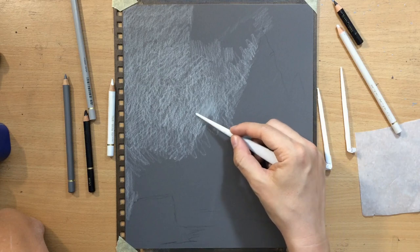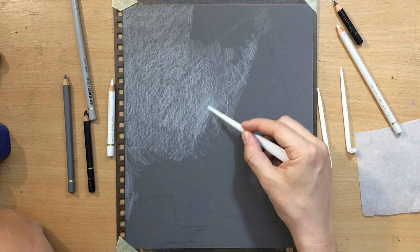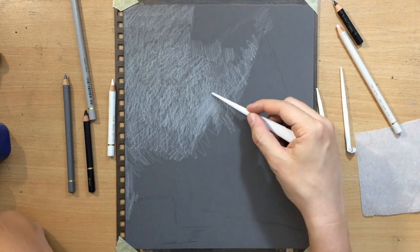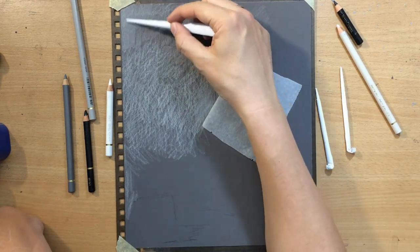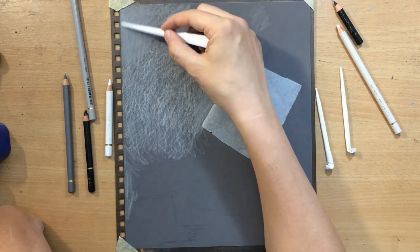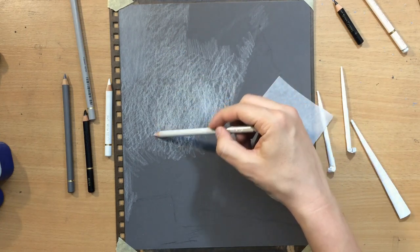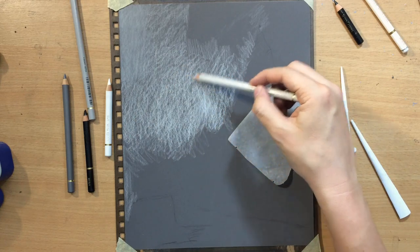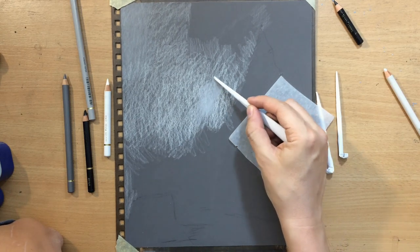Here in the middle I use this light gray and then I started blending with my tortillions. These are homemade tortillions and they tend to work pretty well on this surface as long as you're patient and don't press too hard. I'm putting down a little bit more of that light gray in the middle because I want that area to be lighter so that I can establish the contrast with some of these trees.